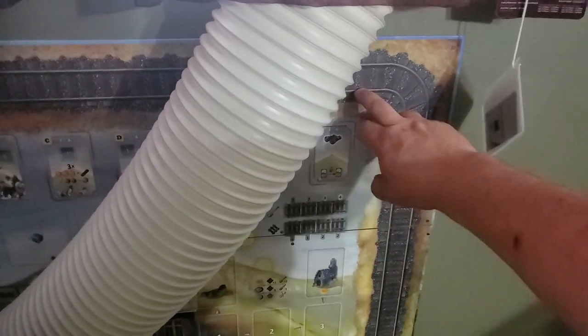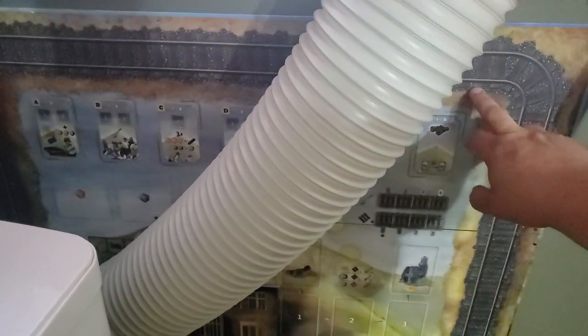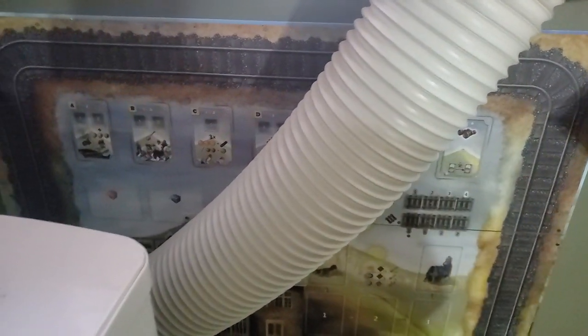Down here you have the air conditioner, because it is hot here in the summer. This is the Snowdonia board from the Kickstarter. The other side of it is damaged, so I sent for a replacement.